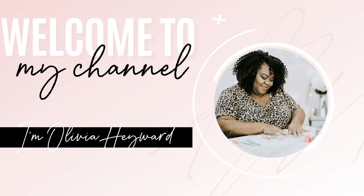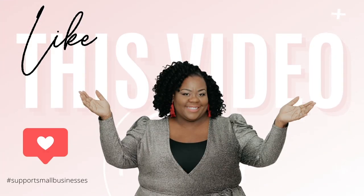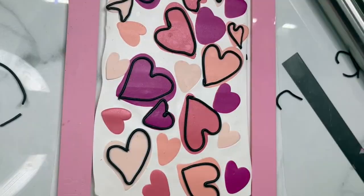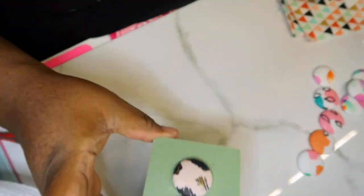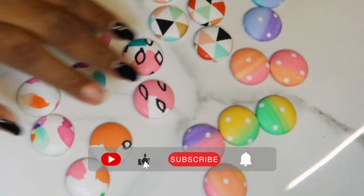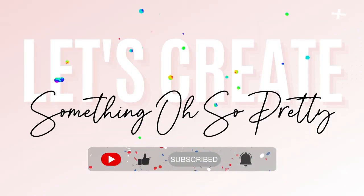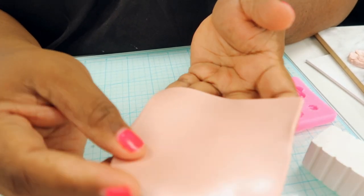Hey girl, welcome to my channel! If this is your first time here, welcome. If you've been a part of the Oh So Pretty squad, I'm so glad you're back. If you want to join the squad, all you have to do is hit that subscribe button. On this channel I'm going to take you behind the scenes of my handmade accessories business and give you helpful tips for running a small handmade or product-based business. Don't forget to hit that like button, subscribe button, and notification bell. Let's create something oh so pretty!